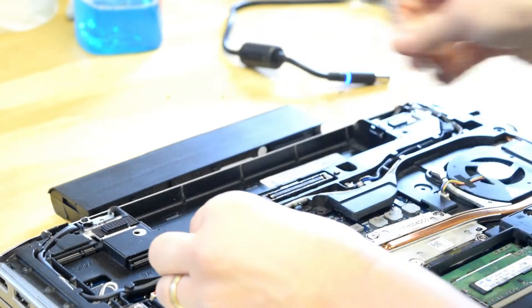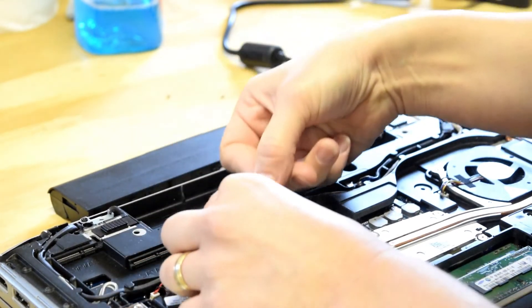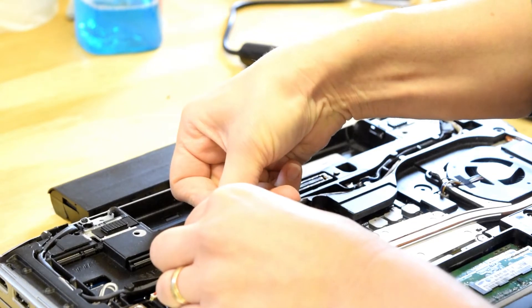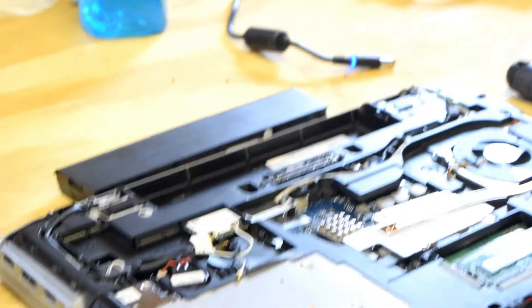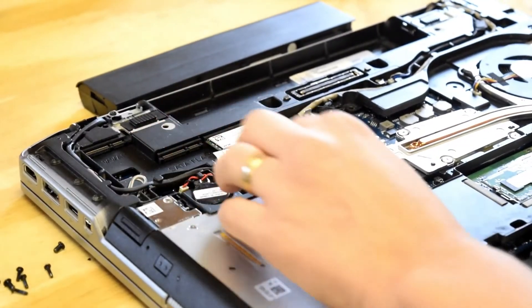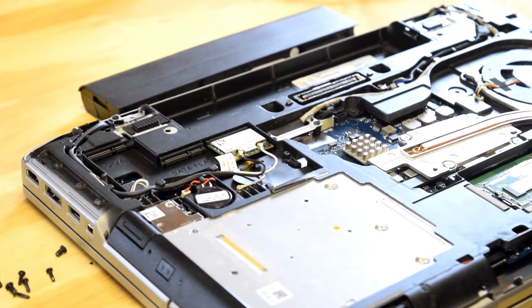Be careful with those antenna leads. That antenna is a winding wire that goes throughout the screen assembly, so you wouldn't want to have to replace that. There you can see the finished product — you've got the wireless card back in place and those two antenna lines hooked back on.